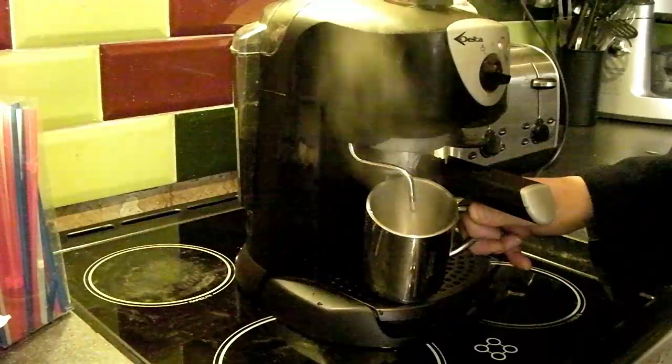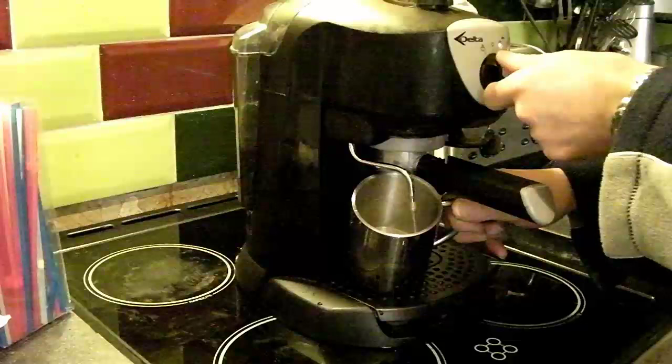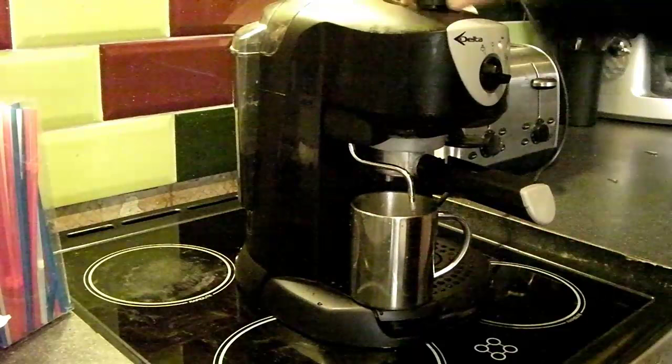You can see it's now pouring out water. If I turn this to brew, that will pump water through the steam arm while the steam valve is open, which bleeds the system so the boiler now has water in it. Happy enough with that — close the steam valve and wait 10 to 15 minutes for the machine to warm up.